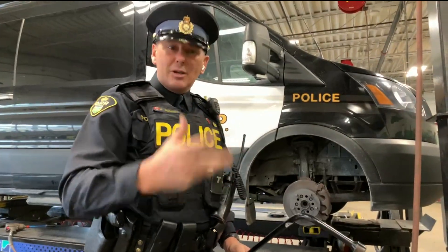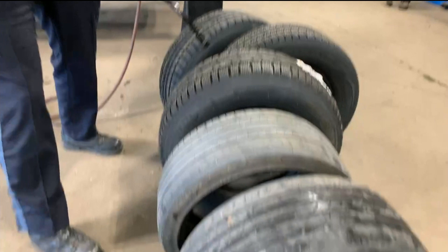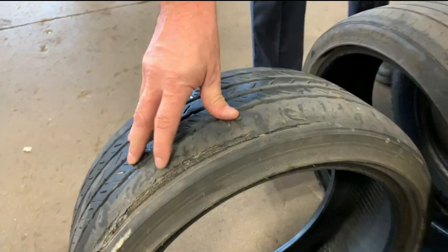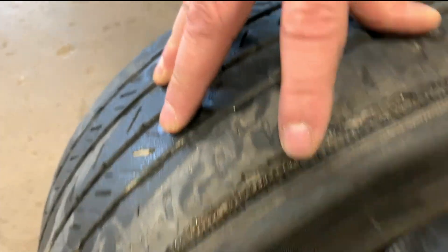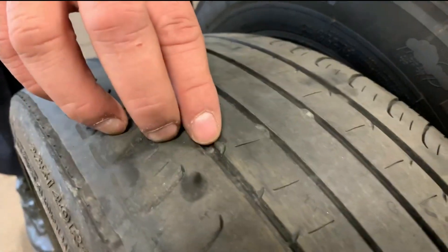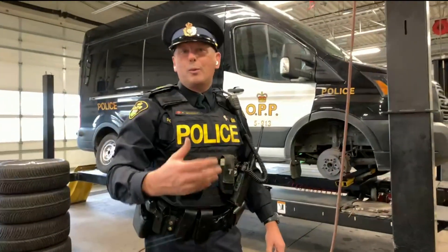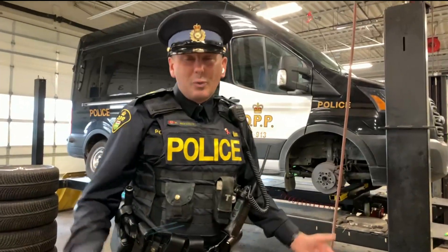Don't over-tighten them — over-tightening is also a problem. Make sure you do it in time, because we have some examples of bad tires here. You can see this vehicle came in on rubber with steel belting completely exposed. Tires right down to the wear bars — you are going to be slipping and sliding all over the place using these kinds of tires when we get into the winter driving season, and it's just around the corner.